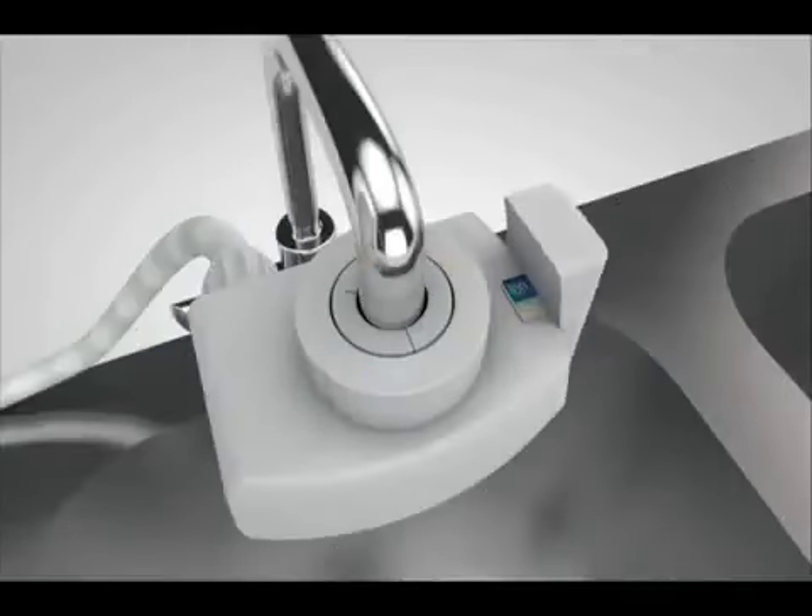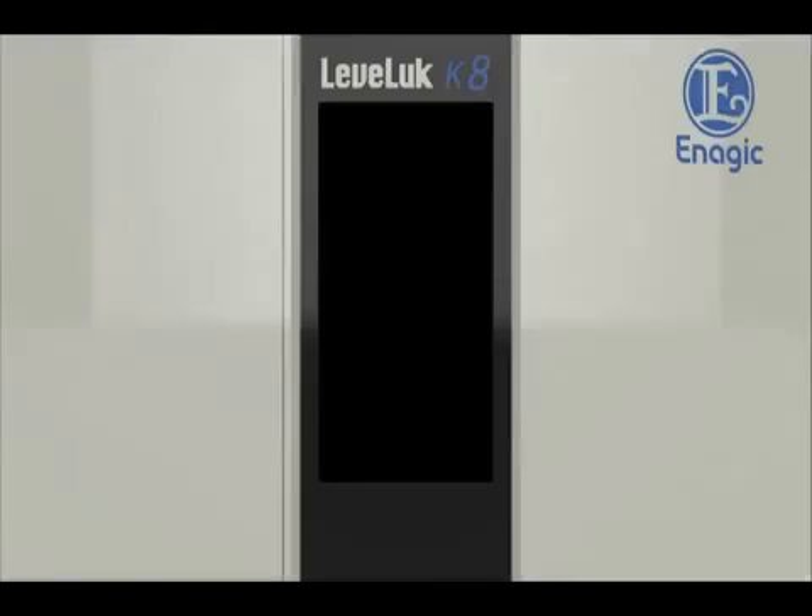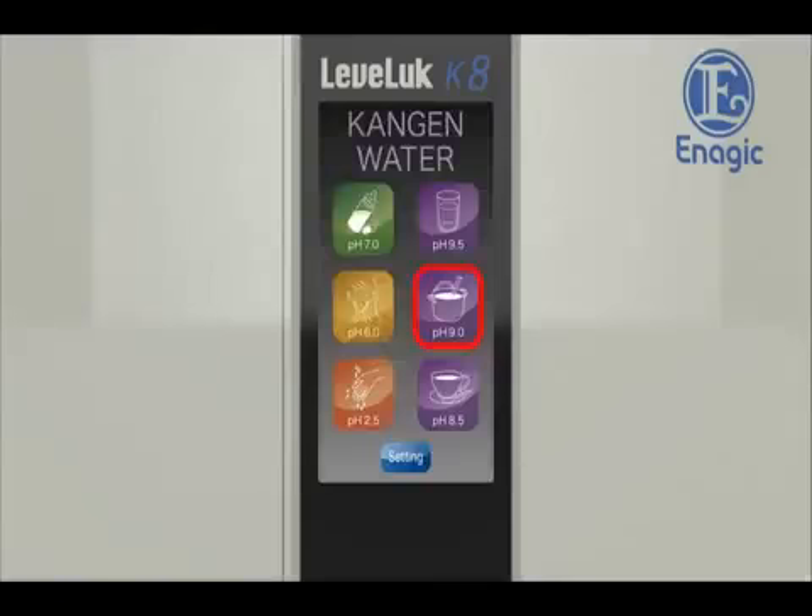Set the lever of the diverter with shower function on the faucet to ion and touch the screen. Powering on.